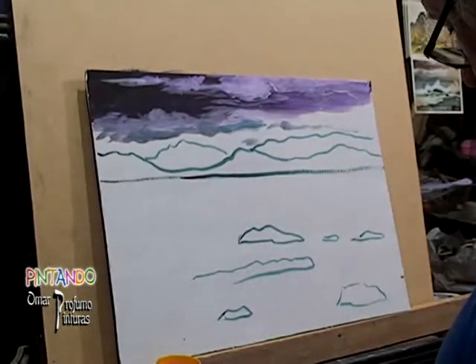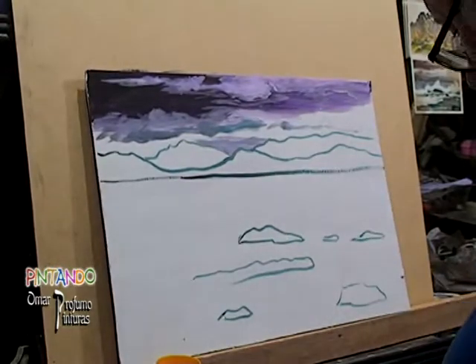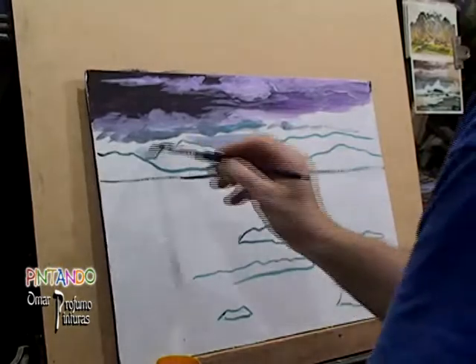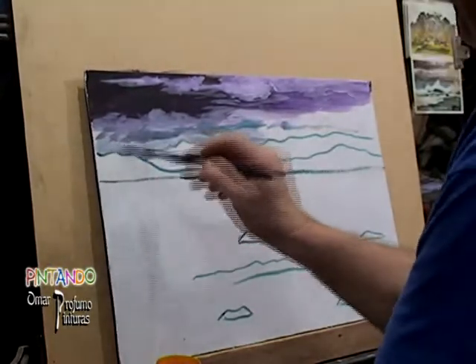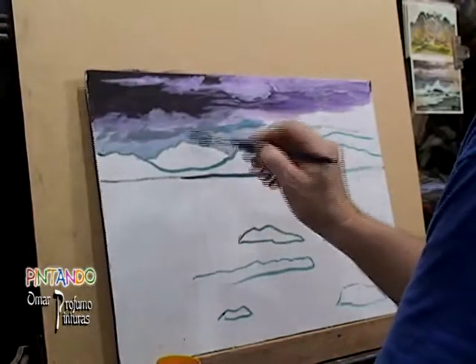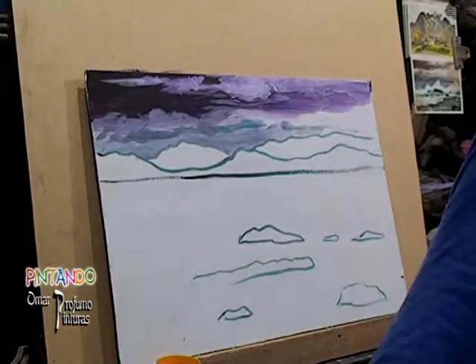Allí le estamos colocando algo de oscuridad en la parte baja de las nubes, que viene a ser la parte donde está la sombra de la nube. También dando algo de nubosidad más en el fondo, en el horizonte, atrás de los cerros — esa nubosidad grisácea que hace a la distancia.